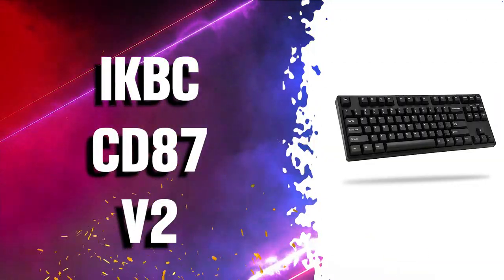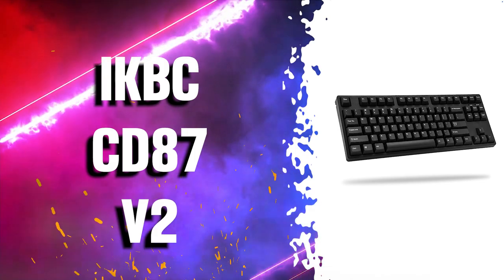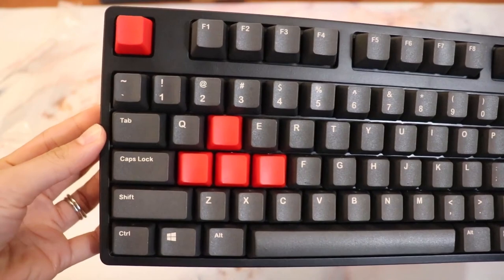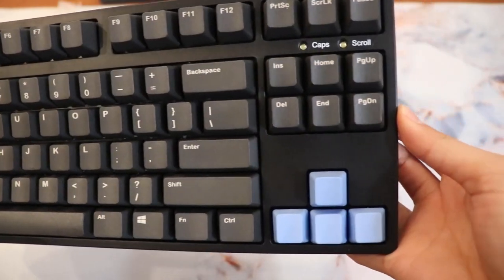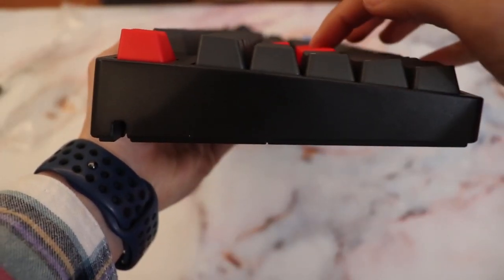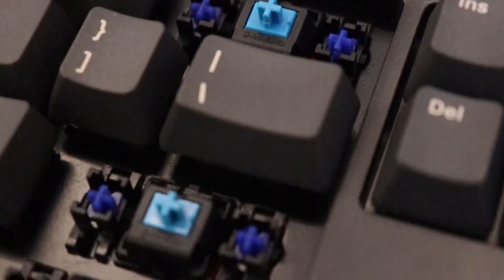Number 7 is the iKBC CD87v2 ergonomic mechanical keyboard with Cherry MX clear switches for Windows and Mac. It's designed to provide a comfortable typing experience even during long gaming, programming, or typing sessions. It was designed for firmness and tactility, so it's a slightly enhanced version of the Cherry MX Brown with more pronounced feedback. Therefore, if Cherry MX Browns are too light for you, Cherry MX clears may be a viable alternative.